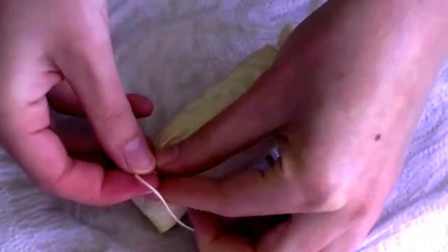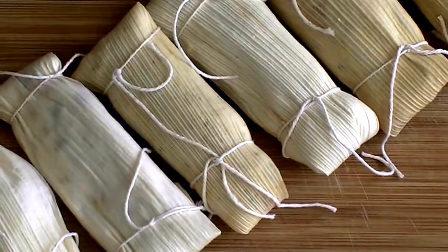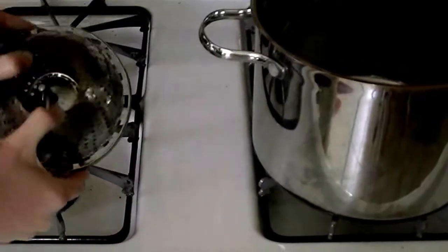Once you finish your first tamale, continue until you run out of dough, or filling, or both. The tamales now need to be steamed.